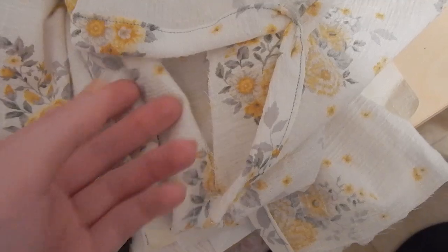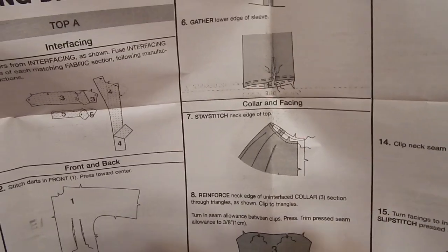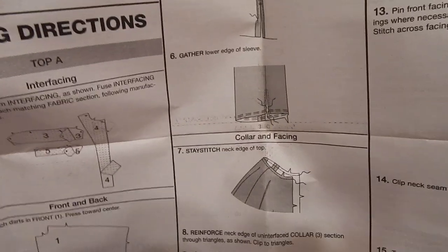These sleeves are sewn — atrociously, but they're sewn. The next step is to gather the lower edge of the sleeve, but I'm going to wait on that because there's more hand stitching to do later and I won't touch the sleeves until about ten steps from now.